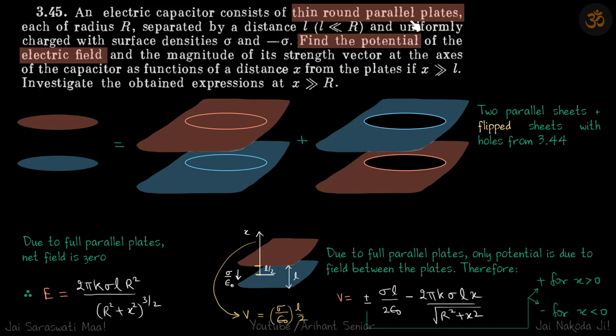We are given thin round paddle plates each of radius r, separated by a small distance, with surface charge densities σ and -σ. We need to find the potential and electric field due to this pair of small disks.